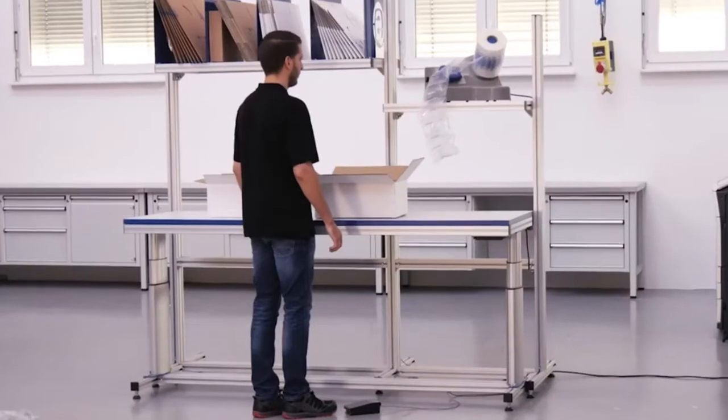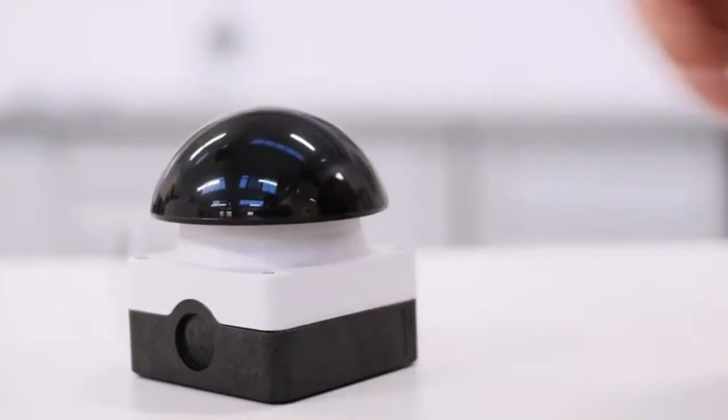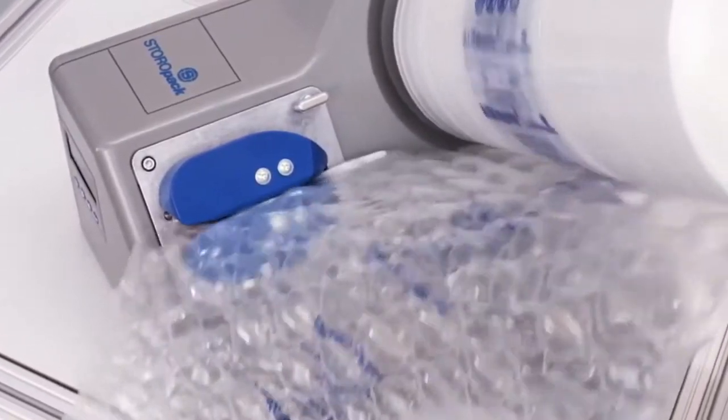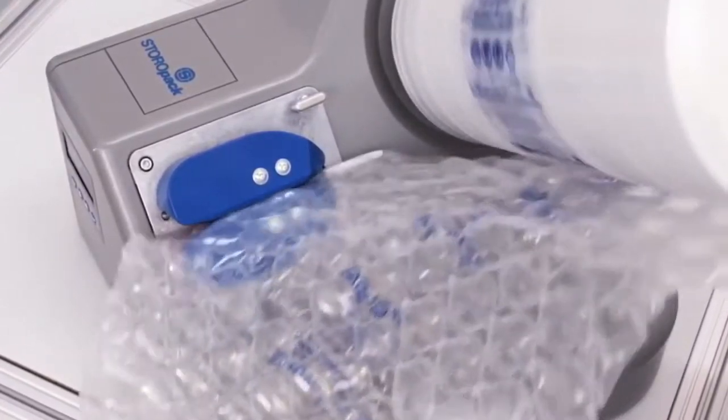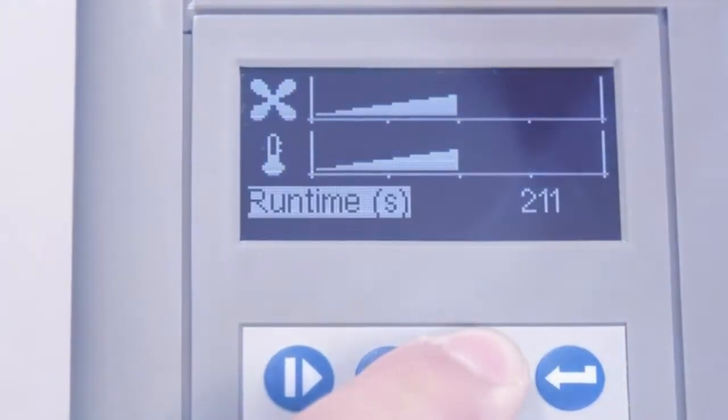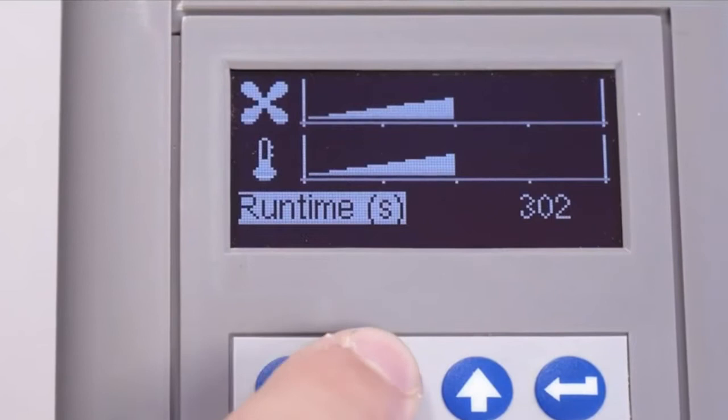AirMove 2 can also be operated by foot pedal or hand button — it's convenient and practical. Its high speed means that all packing processes can be completed quickly and efficiently. The run-time function lets you set the length of time you want the machine to make cushions.